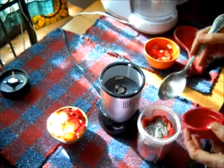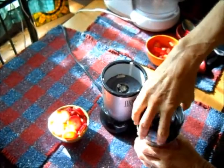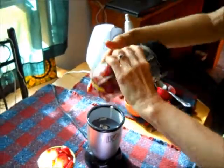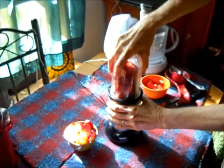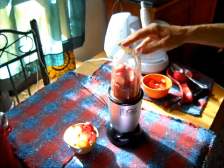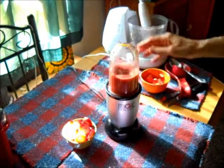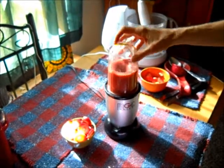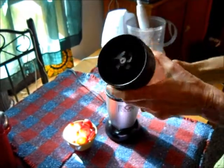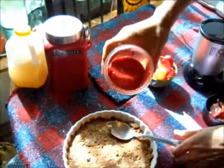All you do is put these three things in the blender and stir it up. Then we'll just put the sliced strawberries on top and chill it — it will be so good. It's such a fast, easy summer dessert. That bullet's pretty amazing, isn't it? We'll pour that on top of the crust.